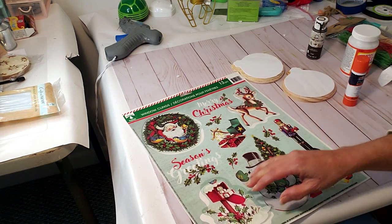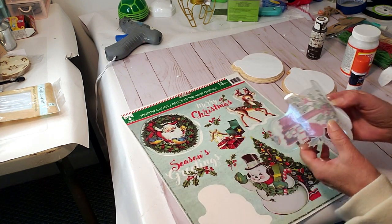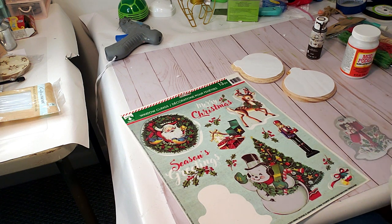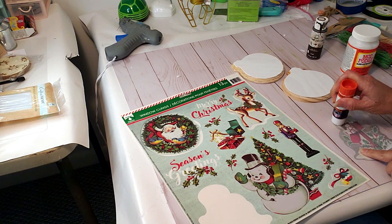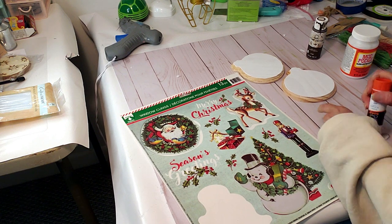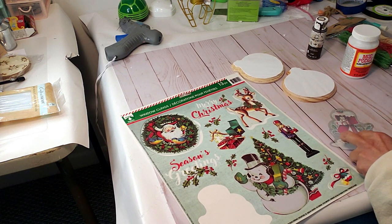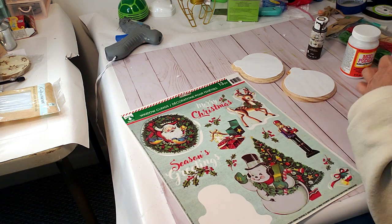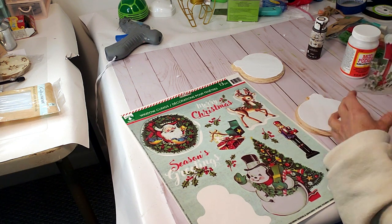Now that they're dry, I'm taking one of these window clings and I'm going to take some of this Elmer's glue stick and apply it to the back, then place it on top of the wood piece. I love these little window clings — they look so antique, like from the 1950s and 1960s. I just love the look of them.